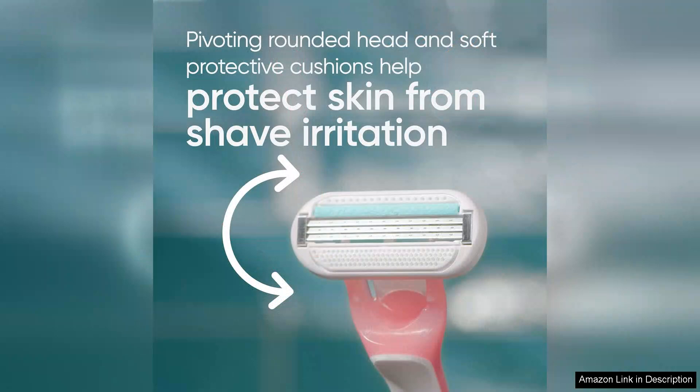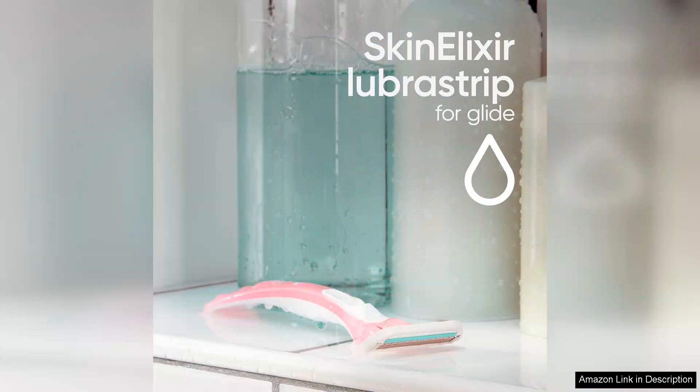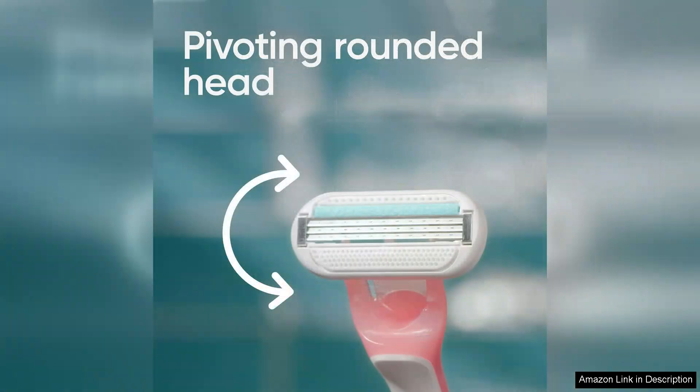The moisturizing strip with aloe helps to hydrate the skin, which is a major plus for those prone to dryness or irritation. One of the highlights of using these disposable razors is their convenience — they are lightweight and easy to pack, making them perfect for travel or on-the-go touch-ups.